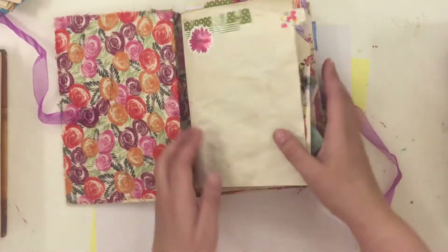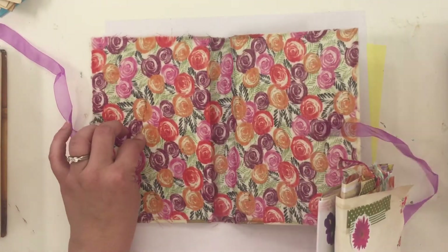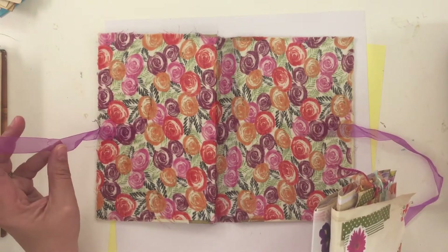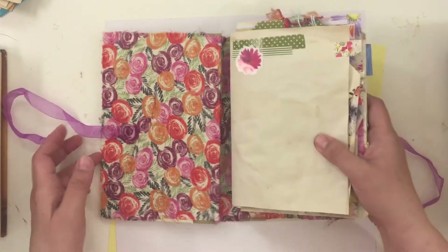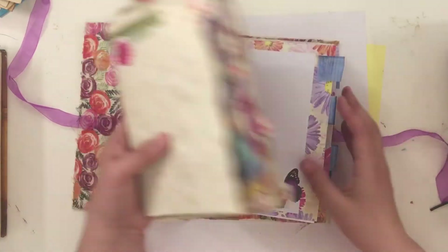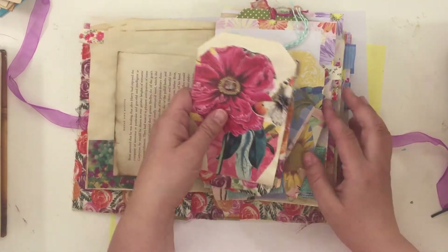I covered the middle of my book with a scarf, and then I took the handles from a bag that I bought — that's going to be my closure for the book. This is going to be two signatures, and right here I've been making tags.